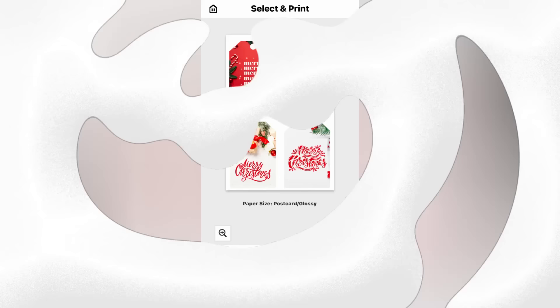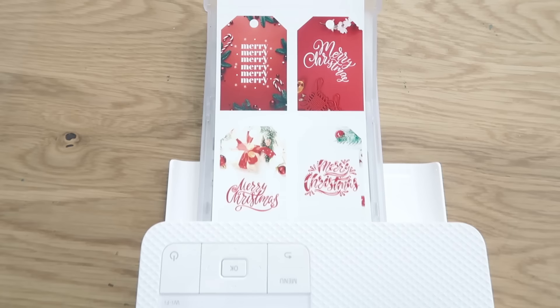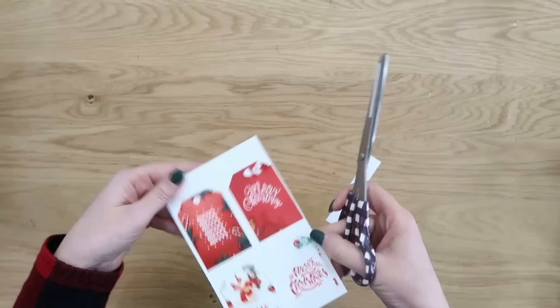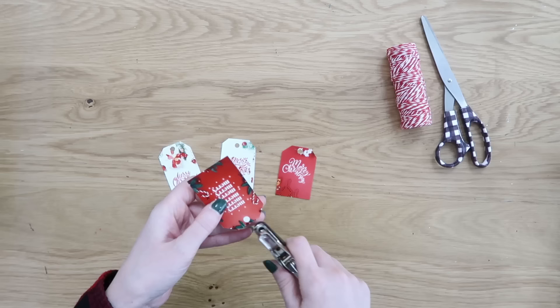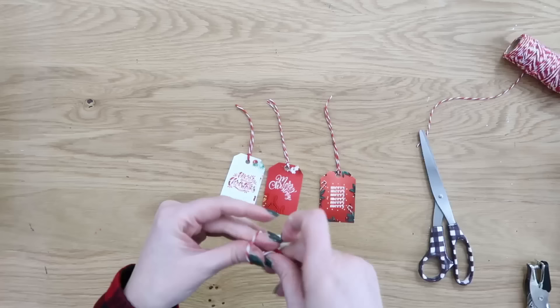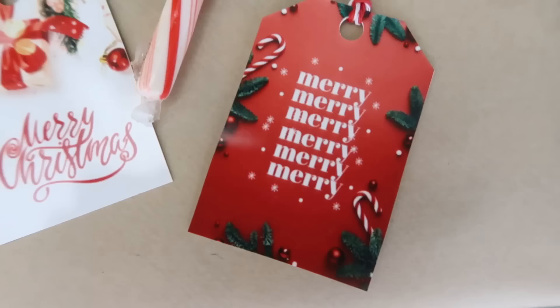You don't have to just print photos with this printer — you can also print crafting items or holiday items like gift tags. I have a free printable linked in the description box below. This is a great way to personalize your packages; you could even make them say your family's name, which saves so much time. Just print them out using the same photo paper that comes with the printer, trim with scissors, punch holes, add ribbon or string, and attach them to your gifts. Store-bought gift tags can be pricey, but this way you save money and match your Christmas decor.